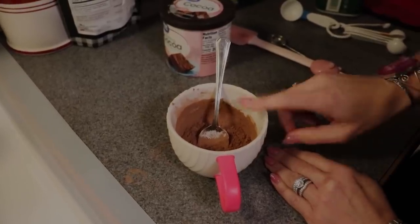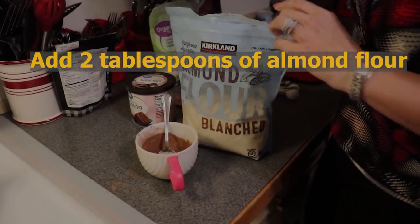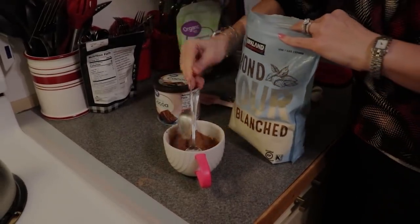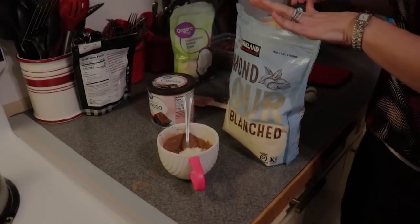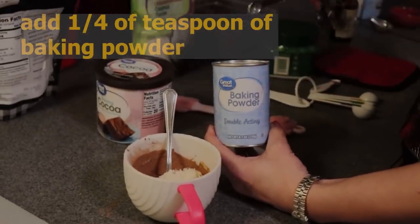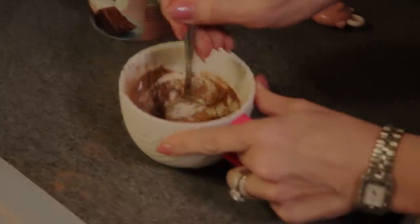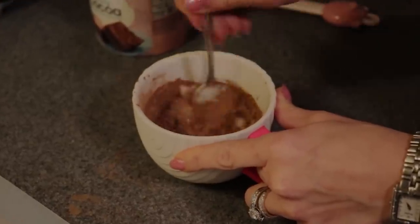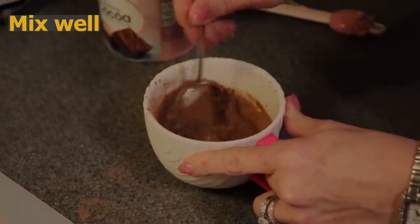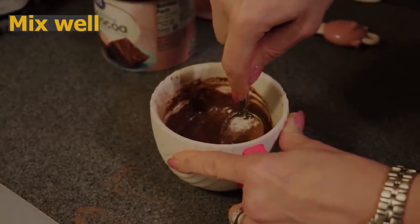It's going to incorporate more fully when we add our almond flour. I'm going to put in two tablespoons of almond flour, then one quarter teaspoon of baking powder. Stir, scraping the sides of the mug or ramekin. You can see it's starting to pull together and look like cake batter.